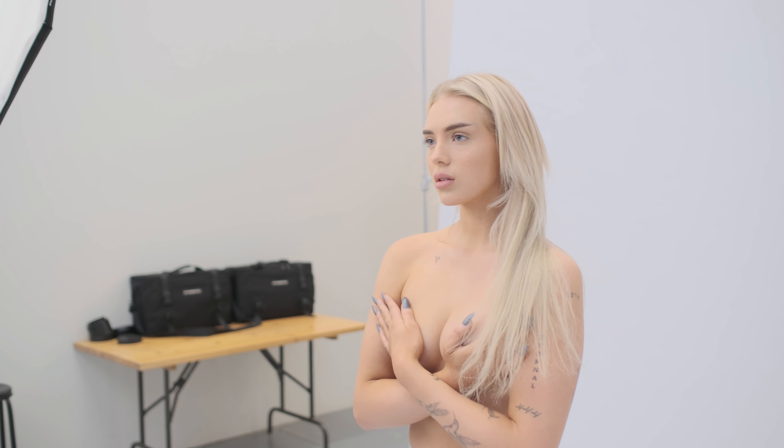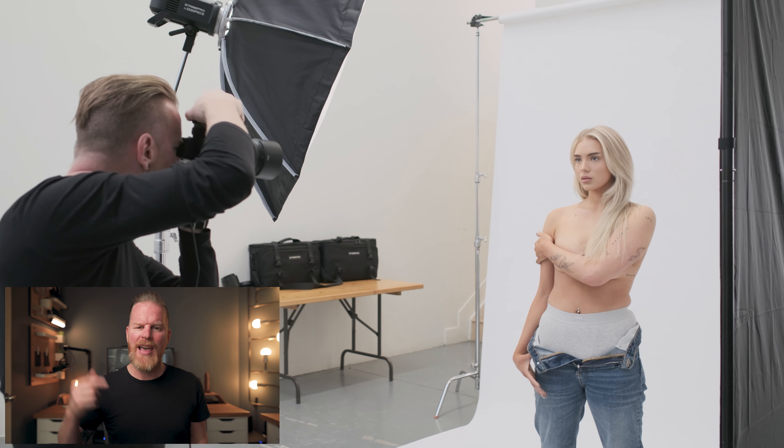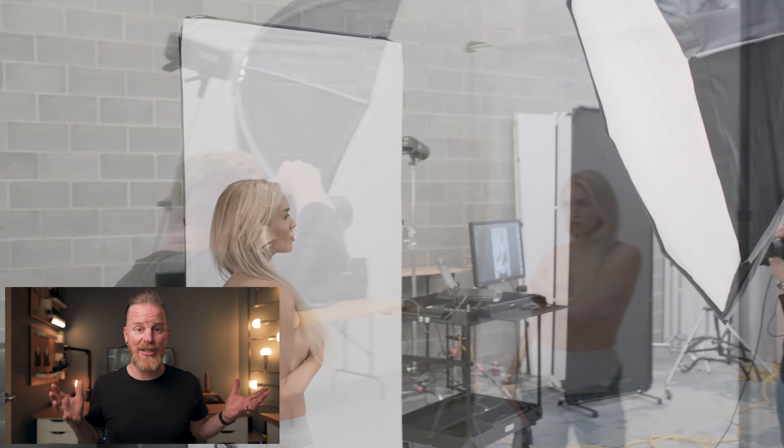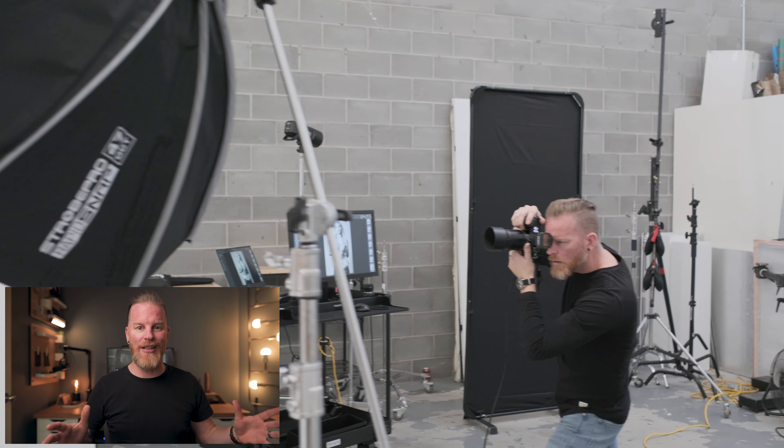So here we are in the studio and I'm using one AD600 Pro with the 47 inch rapid snap Octabox from Strobe Pro. Now these are a brand new modifier that Strobe Pro came out with. If you guys are interested in these modifiers and you wanna know more about what I think about them, how I use them, how they operate, let me know down in the comments below. If there's enough interest, I'll make a video and explain the entire modifier in all of its glory.